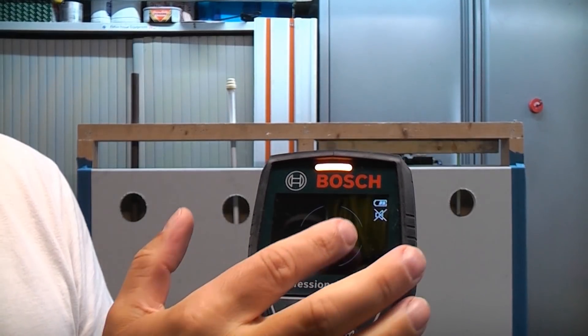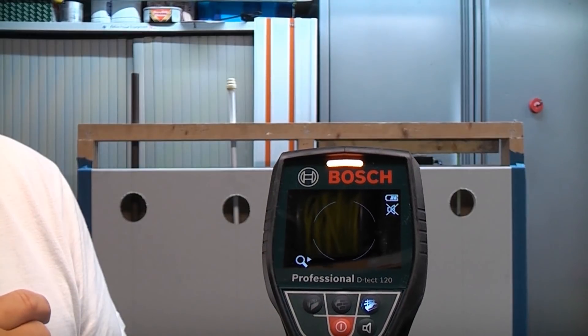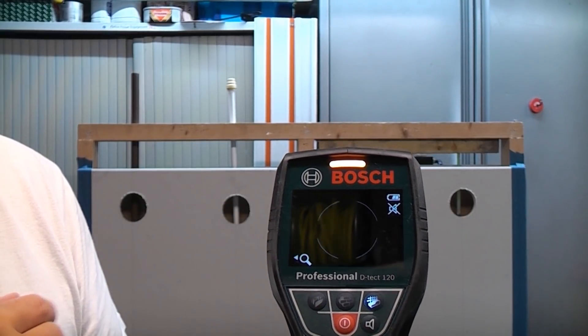The display on this is actually very good. When you get near an object it actually shows you an arrow telling you which way you need to go in order to find the centre of the object.